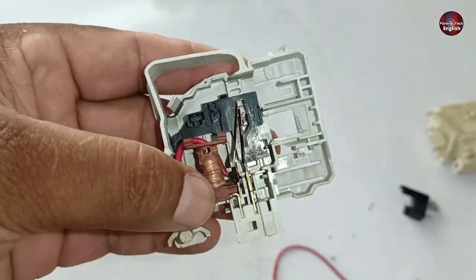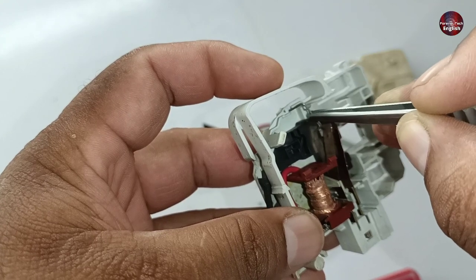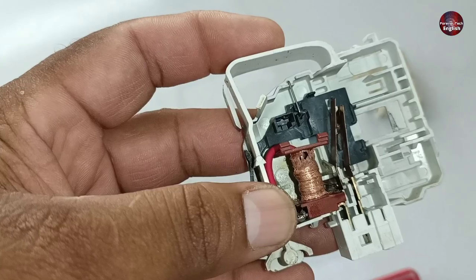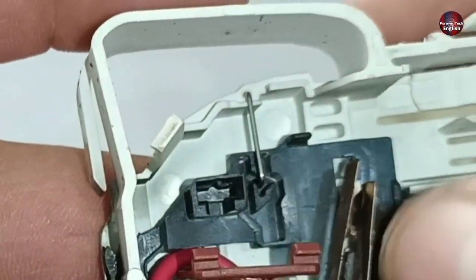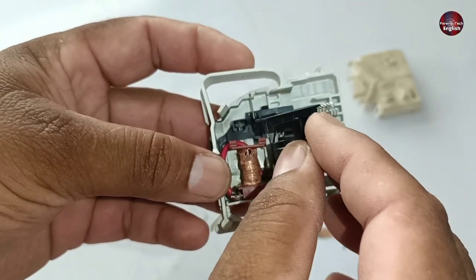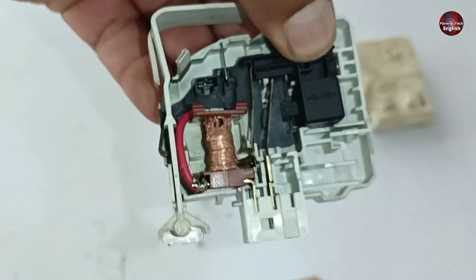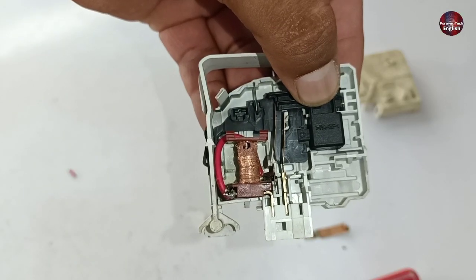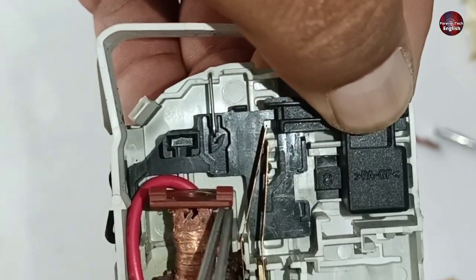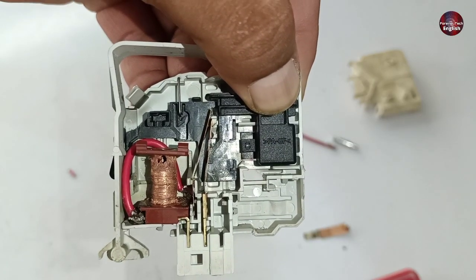Now we will see how they perform their function. First, install this pin, which is very important and used for locking the door switch mechanism. By locking it with the pin, the mechanism cannot move upwards. I will install the plastic mechanism which is with a spring. When the door gets opened, see this gap between the bimetal strips. But as soon as the door gets closed, the gap will be filled and these bimetals will join together to make a series connection — and this is how we achieved it.